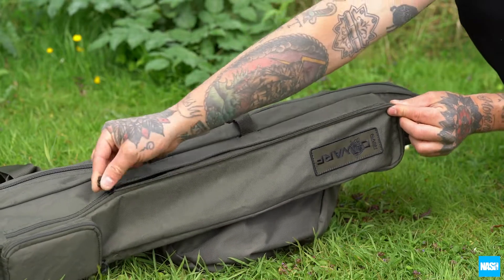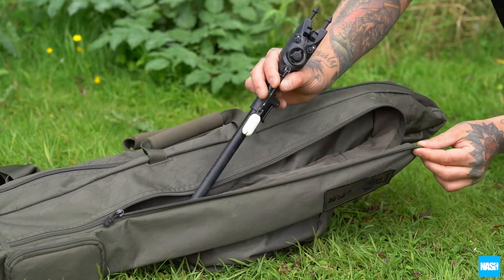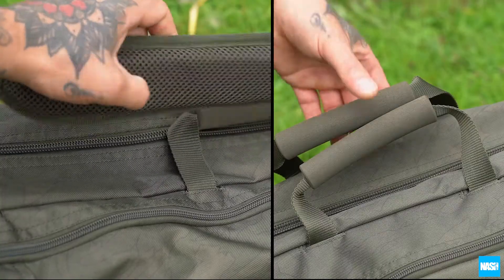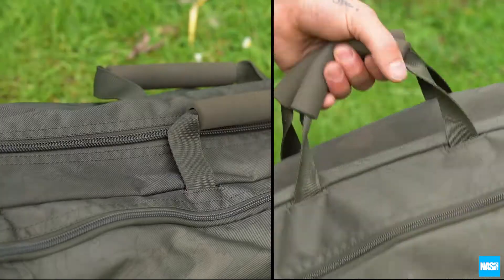All have large zip pockets with reinforced base for bank sticks, a zipped external pocket for a receiver, and an adjustable padded shoulder strap and integral carry handle.